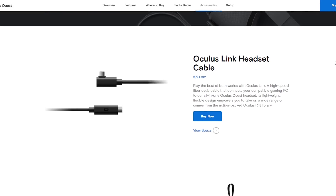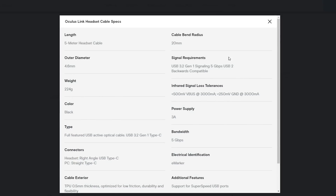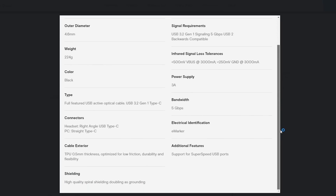Talking about specs, this is USB 3.2 Gen 1 with a bandwidth of 5 gigabits per second. That is also going to retain the 3 amperes needed to power up the Oculus Quest while using it with the PC, because right now with some cables the battery just goes down and then you have the problem that you're not going to be able to use it anymore, even connected to the PC, because the battery is just not there and it won't turn on.